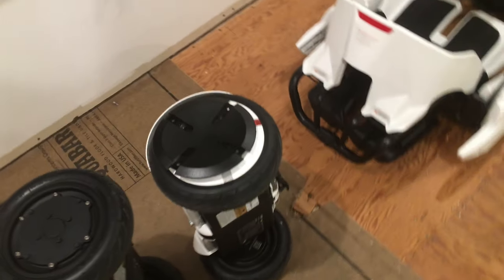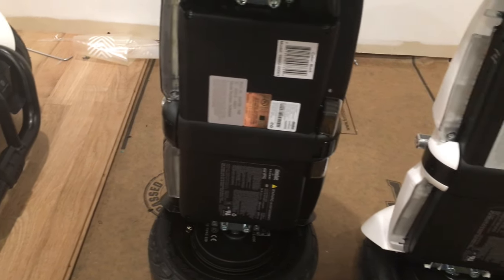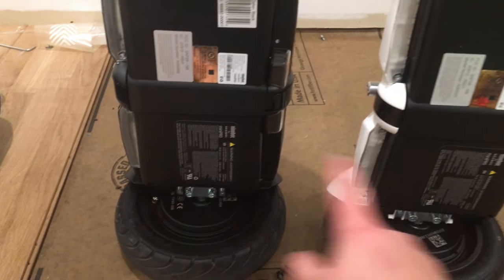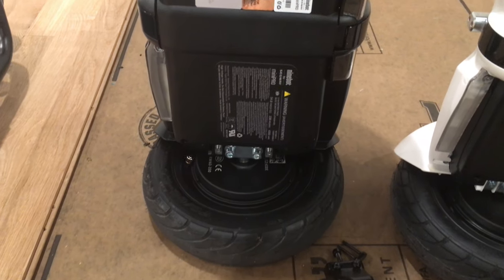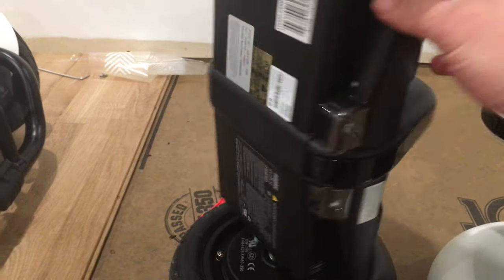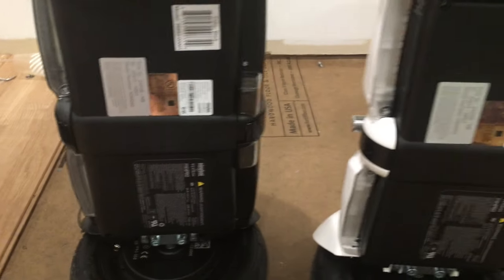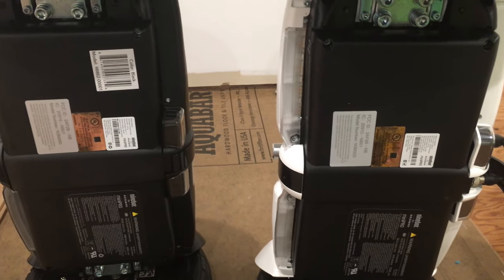Just a quick note: originally we didn't start with two race cars — we started with a couple of Segways. This is the original one we got on sale on Amazon, the Ninebot Mini Pro. Both are Ninebot Mini Pros, but this original one only has a 4,300 milliamp battery, whereas the one we bought specifically for the go-karts has a 5,700 milliwatt battery. They don't really look any different size-wise — they're just using batteries with more capacity inside these packs.